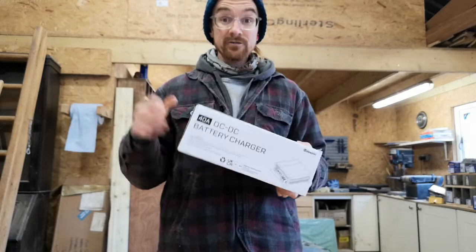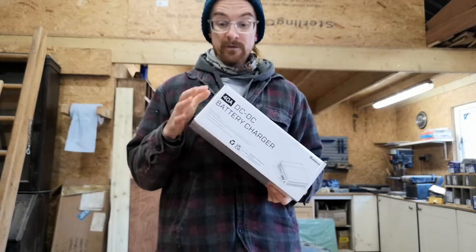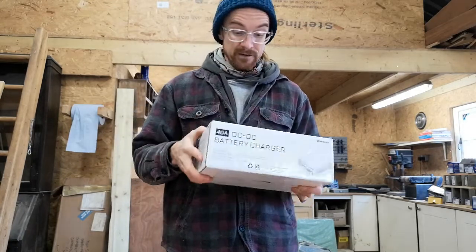I'll put a link to this in the description below — that link is an affiliate link, so if you do end up purchasing this product or anything else via that link, we do get a small commission but it's at no cost to you, so that obviously helps us out if you do that.